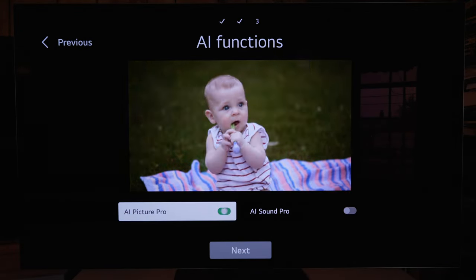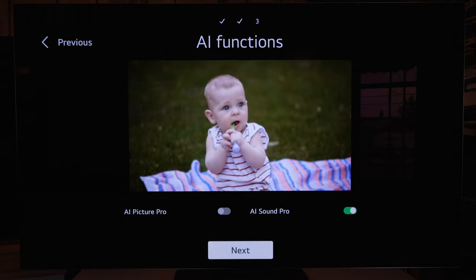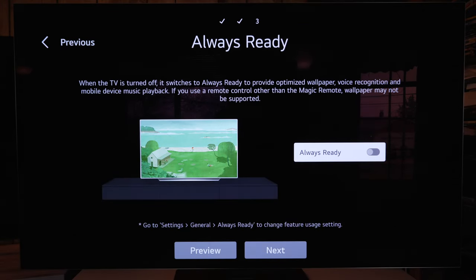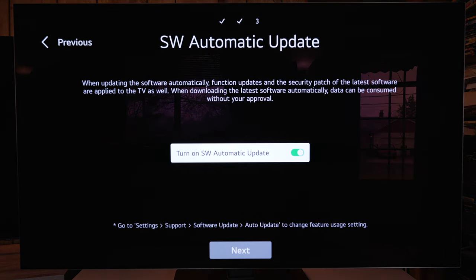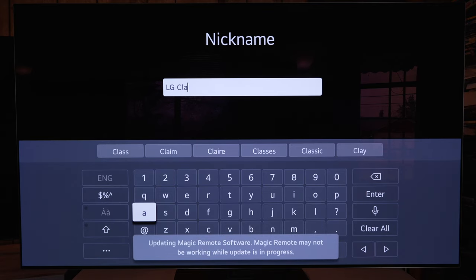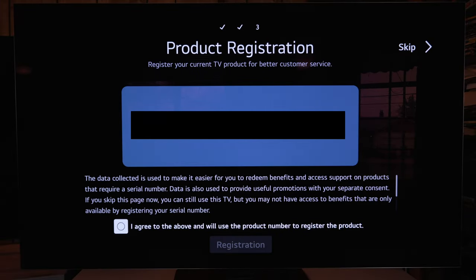During initial setup you get basic options — AI picture pro or sound. I turned on AI sound pro and left picture pro off. For the power-on screen I like it to go to the last input used, not the home screen. For always ready, it causes the display to go off without the TV turning off so you can still play music. Automatic updates — I have that on. Then you sign in with your LG account, which is optional but recommended for registration.